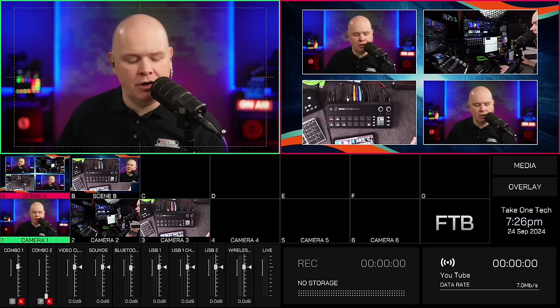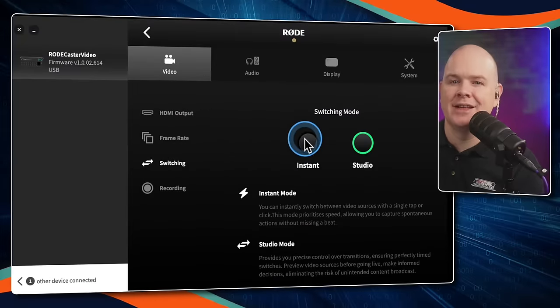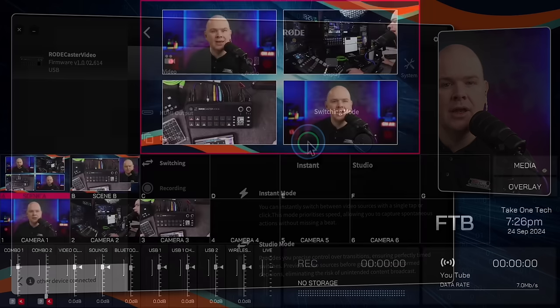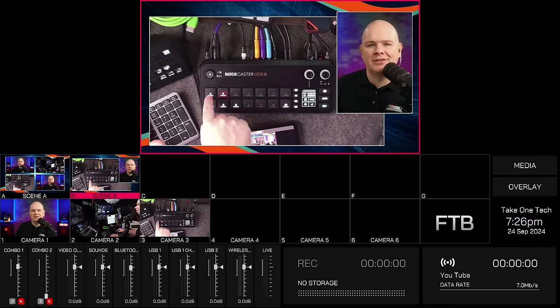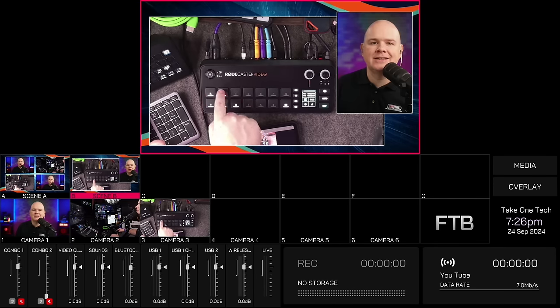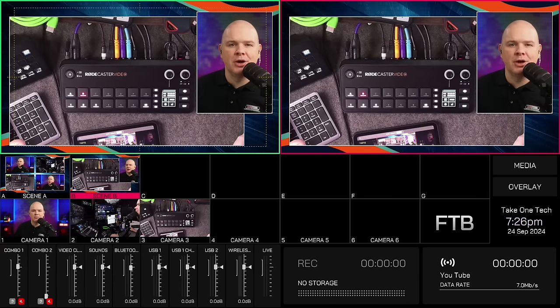If you go back to RODE Central and change the switching to instant mode, then in the multi-view you just see a single view — because whatever button you press, whatever camera angle or scene you select, it's just going to switch to that automatically without needing to press a cut button.